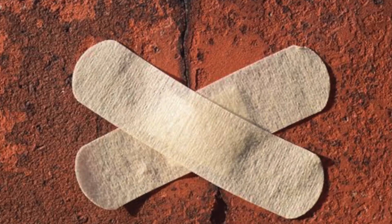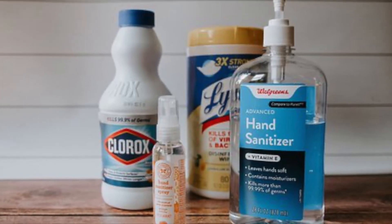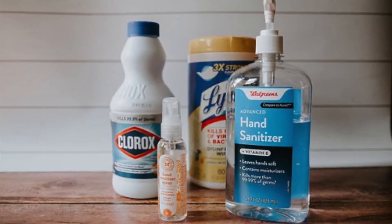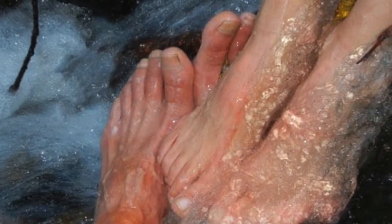Using bleach will harm your toe, and could make your fungus worse. Bleaching toenail fungus may seem like it might be effective because the chemical is a cleaning product, but the misconception that toenail fungus is caused by dirt is untrue.